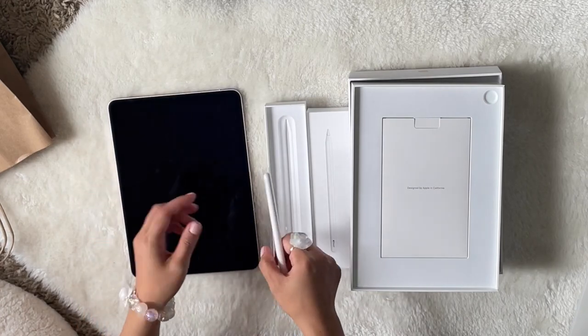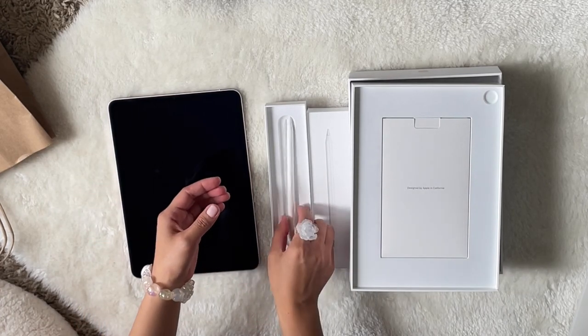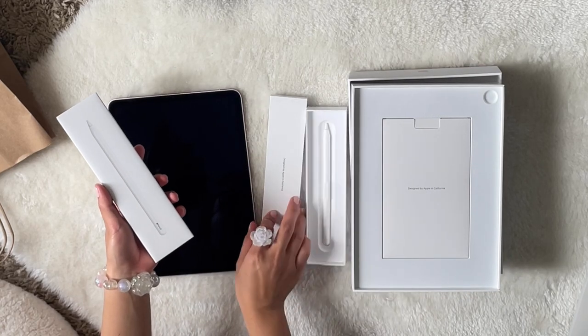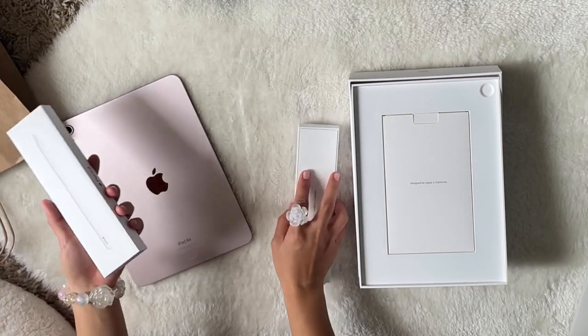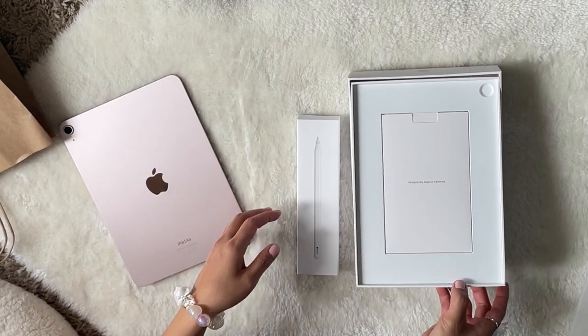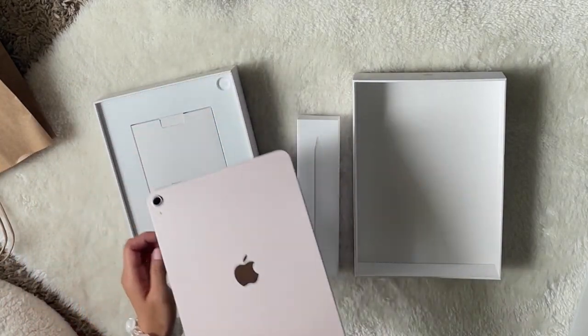Okay, that's it for this. I hope you guys enjoy! I'm gonna put it back — it's just for you to see.